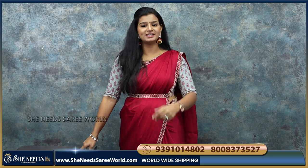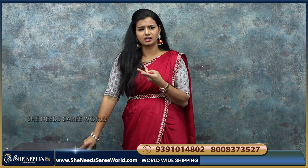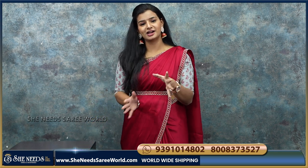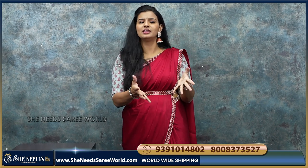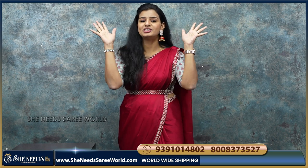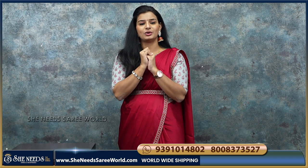We can choose belt models and fancy sarees. The price range is 1800 to 1900 rupees — it doesn't exceed that. So enjoy your life, save yourself and enjoy yourself within your budget. Thank you for subscribing to my channel. See you in the next video. Bye-bye!